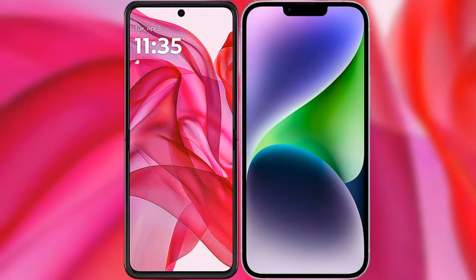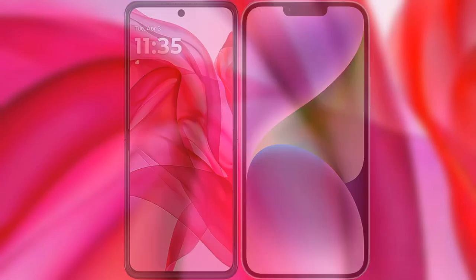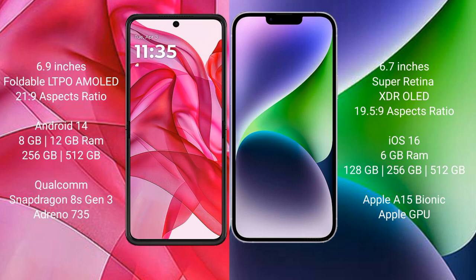I will compare the new Motorola Razr 50 Ultra with iPhone 14 Plus. Motorola Razr 50 Ultra comes with a 6.9-inch foldable LTPO AMOLED display at 6.2x9. iPhone 14 Plus has a 6.7-inch Super Retina XDR LED display at 6.9x9.